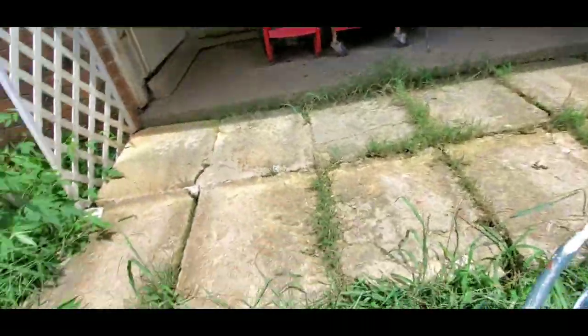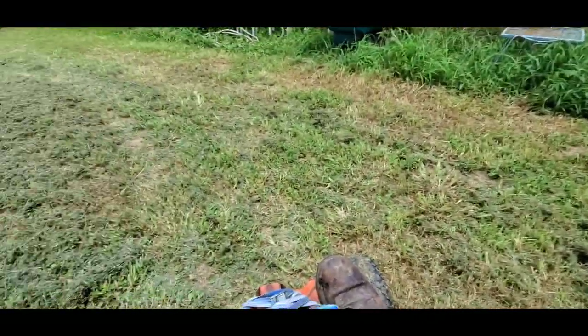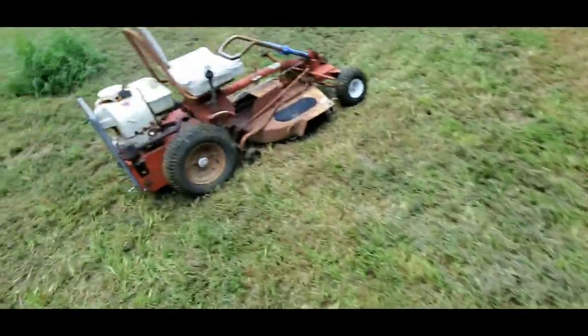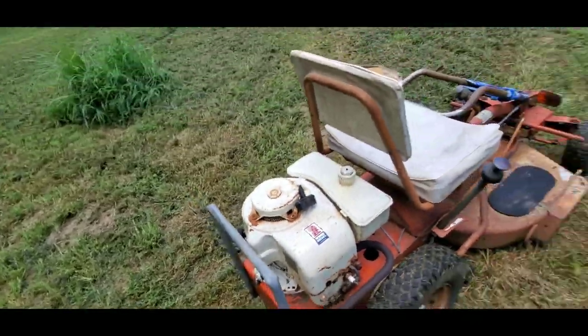I'm gonna go around the yard with it right now. This thing's actually pretty comfortable — got the clutch pedal right there, got the speed. Let's go on four. I'm grounding out the spark plug wire so I don't have to mess with the throttle, but yeah — there it is.